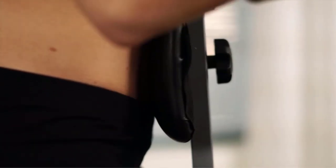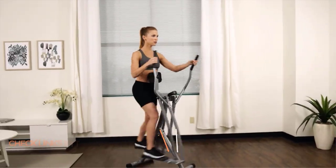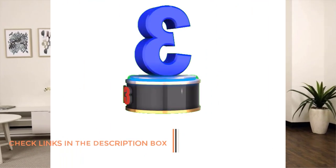Pros: Large stride length. Folds to half of its size. Airwalker-style. Built-in fitness programs. Basic, no-nonsense model.